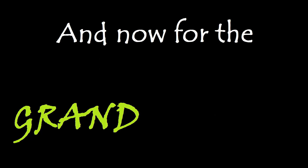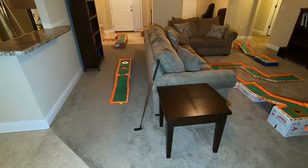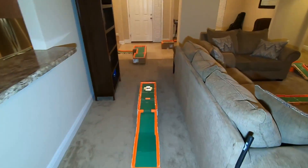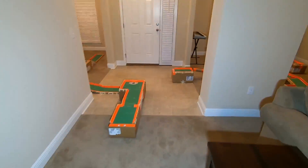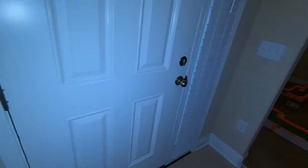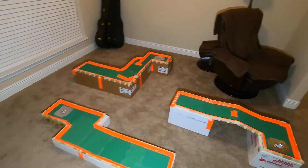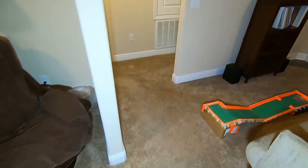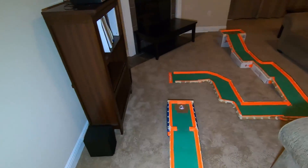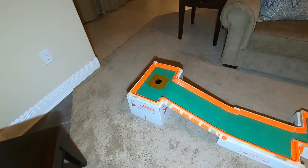And now for the grand reveal in three, two, one. Here it is! It starts on the left side of the couch, loops around into the dining room, and then it turns right, goes into the music and reading room, and then finally it loops back again into the family room and ends right here.